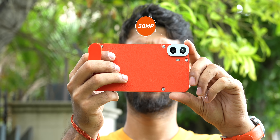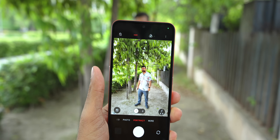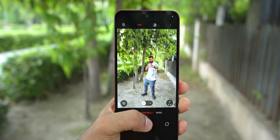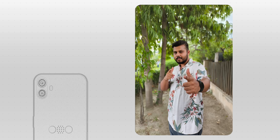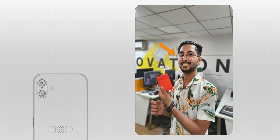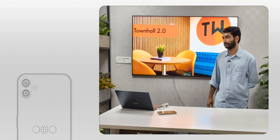Here comes the most interesting part: camera. You get a 50 megapixel Sony camera and a portrait or depth sensor. We were really interested to see whether this depth camera actually works and whether Nothing is utilizing it. We taped the depth sensor and took a portrait photo — with the tape, it doesn't do background blur, confirming it is using that depth sensor. However, the edge detection in portrait mode is not that good; as you can see in this photo, it completely missed the specs. In low light photos, the lack of OIS shows — the photos are soft or shaky.